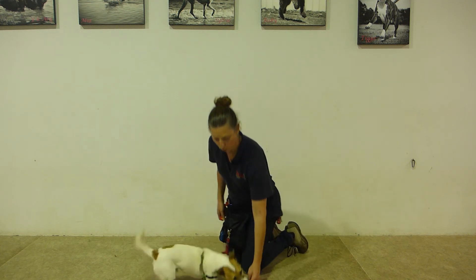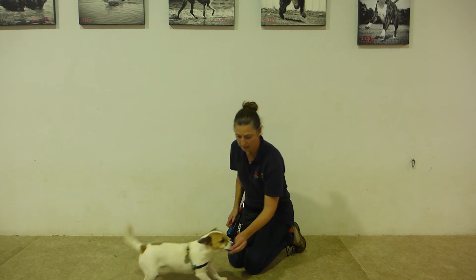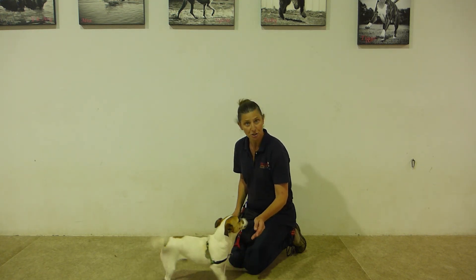Sit your dog, drop your dog and take off at a slight angle. Stand. Make sure you do it nice and slowly so that they don't rush the exercise.